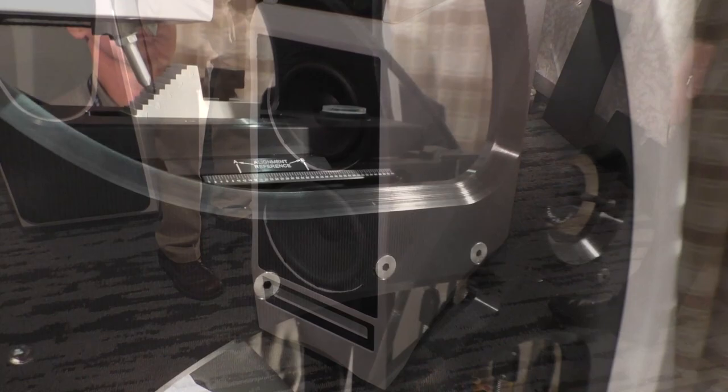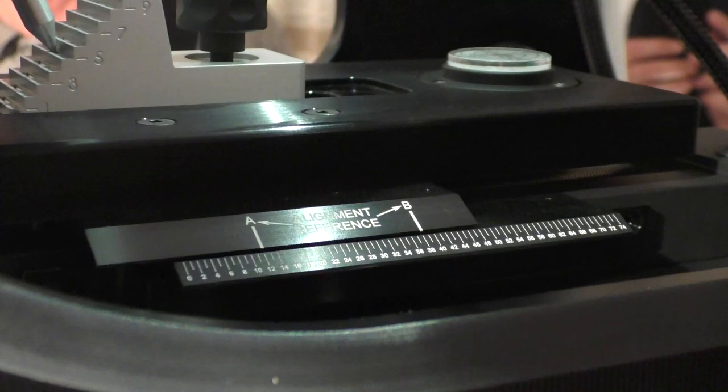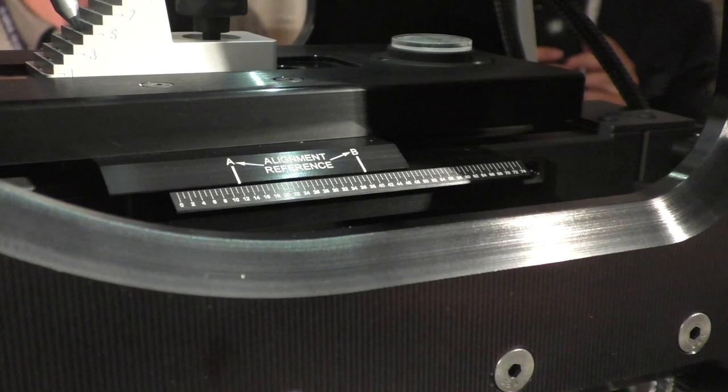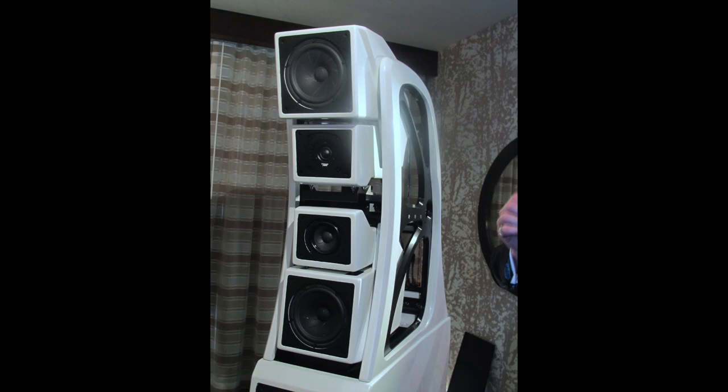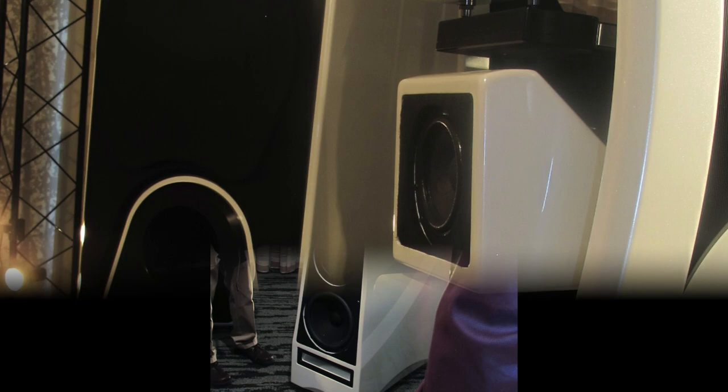Stunning achievement — absolutely stunning. It's hard to explain, but if I snap my finger and you close your eyes, you can point right there. If I move it one inch, you hear it move one inch. For us, timing and resolution in the time domain is so critical to preserving those very delicate waveforms. And because of that, you have to go back to your image.